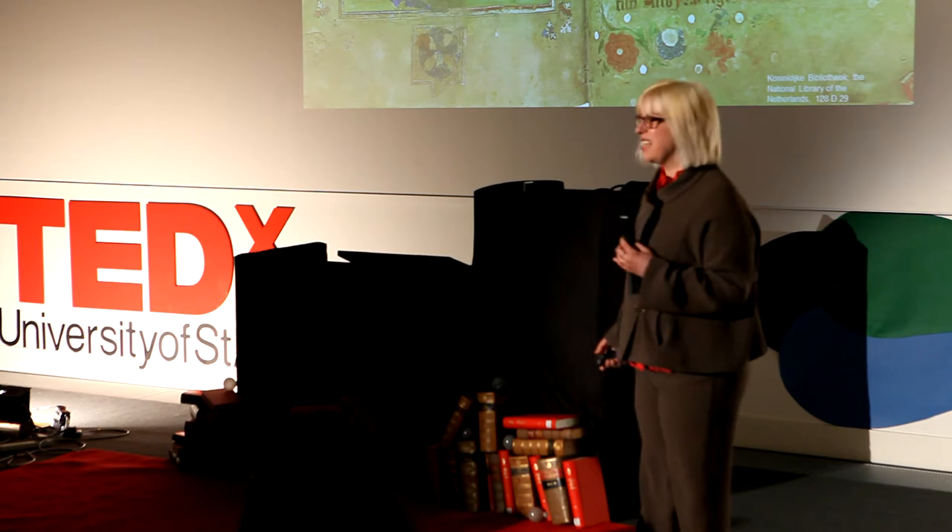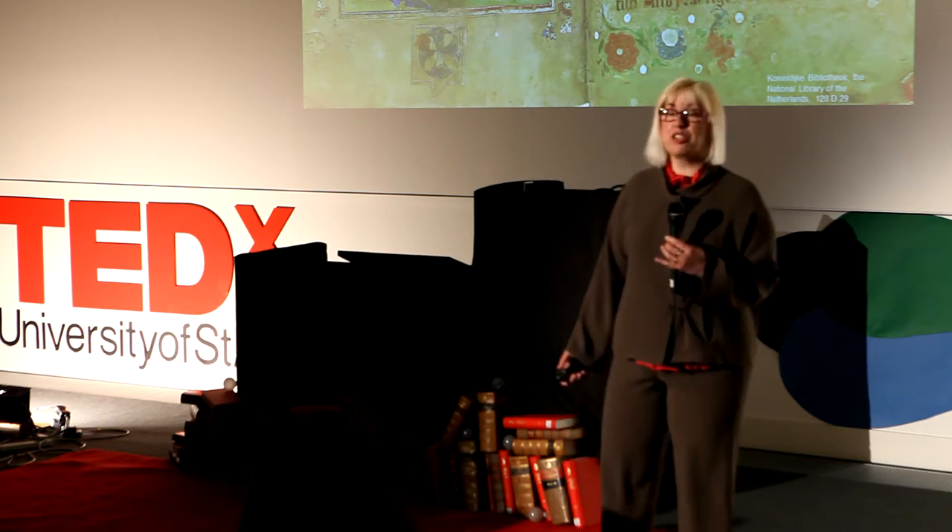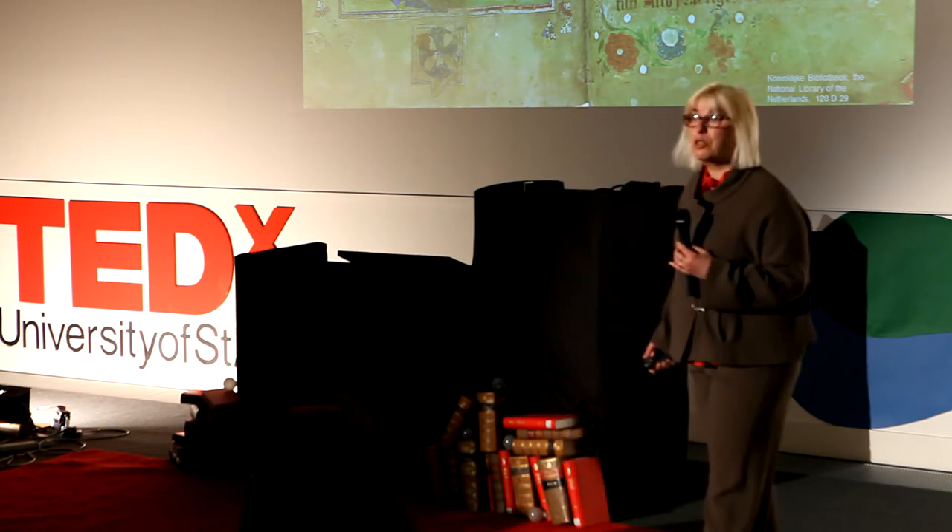The problem was, of course, that in the process of kissing manuscripts over and over again during the Mass, the priest would destroy them. Artists realized that simple use would result in the destruction of books, and so they came up with a solution.